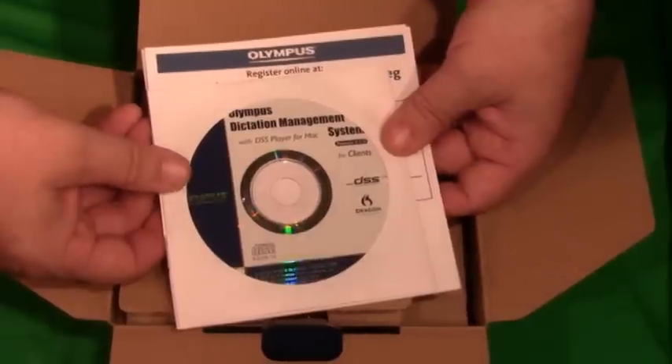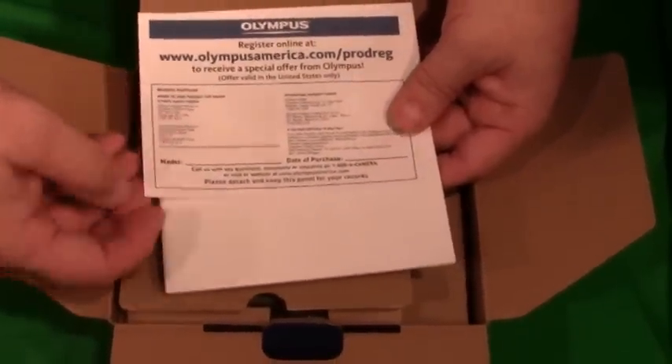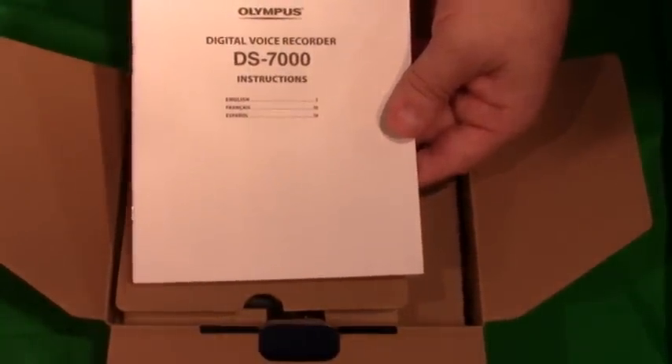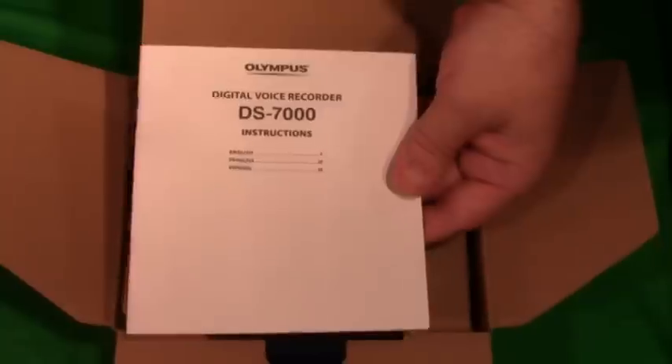Underneath that you'll find a warranty card that you would fill out and return to Olympus, as well as the voice recorder instruction manual in four different languages.